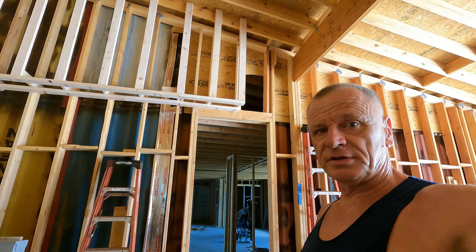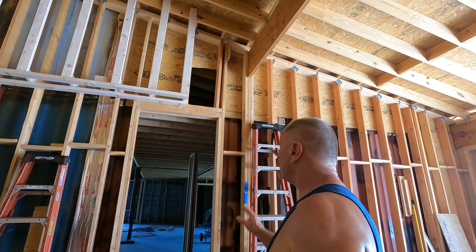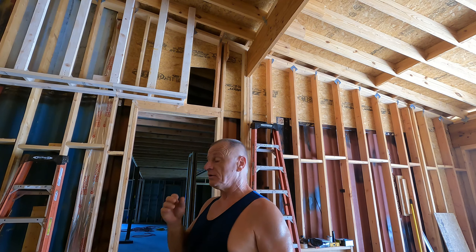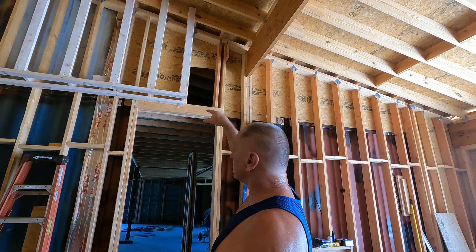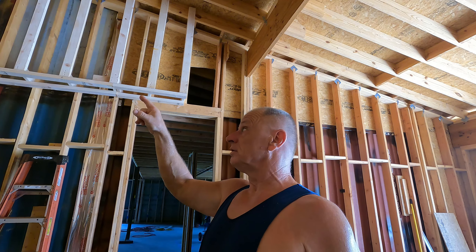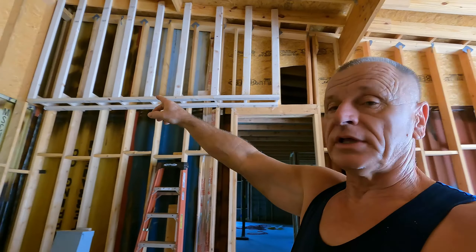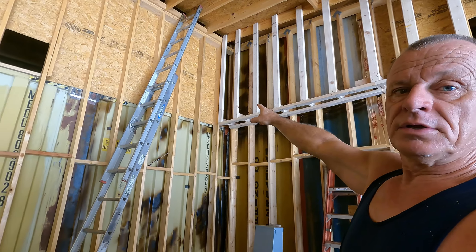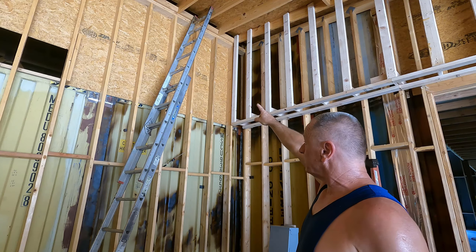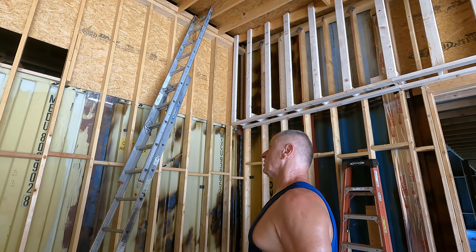Let me tilt that up and show you — that hole up there is really for me to get into the attic. I'll have a small door there eventually. I'll cut out the panel up there for the AC and so forth. I'll put a little bigger door over here — probably make a header and so forth. That area over there is the dormer area, and that's going to be my access to the main part of the attic for the left side of the house.